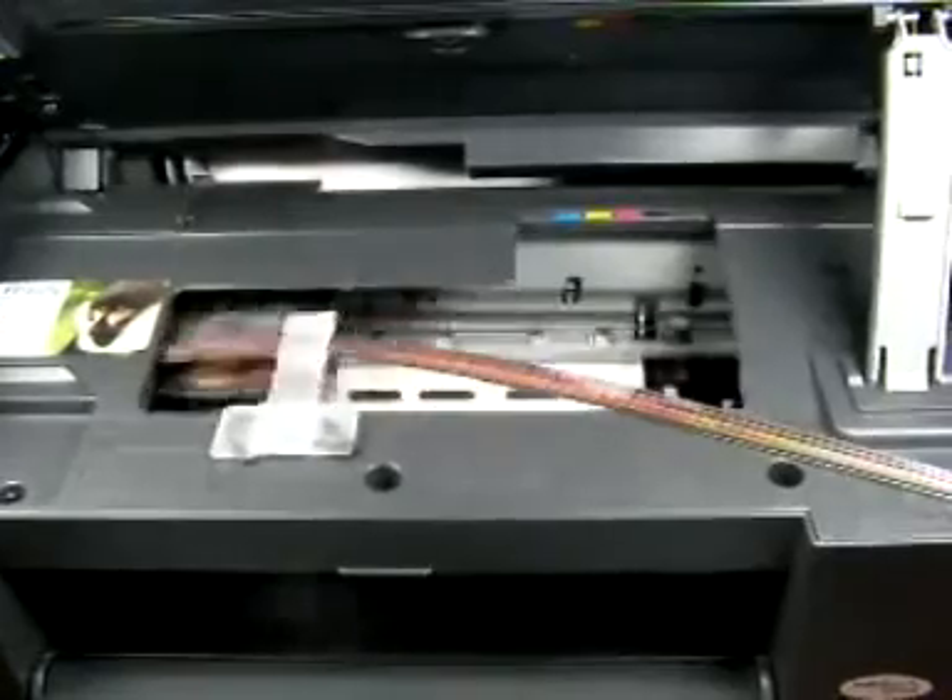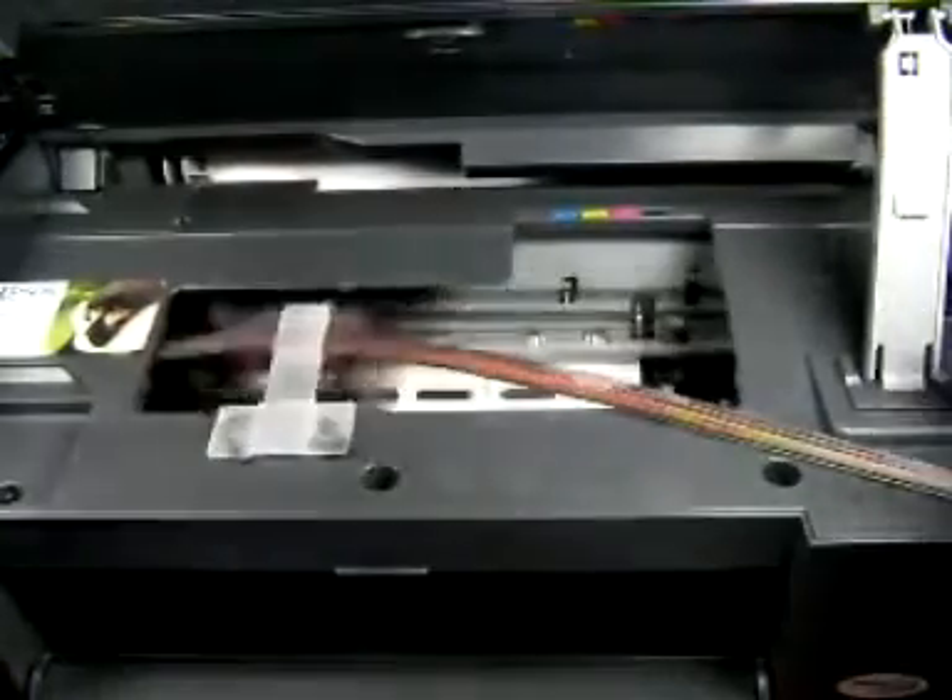And there you go, that's starting to print now. So I'm going to put the lid down, because it's obviously important that people want to see that it works with the lid down. There you go, the printer lid is down.